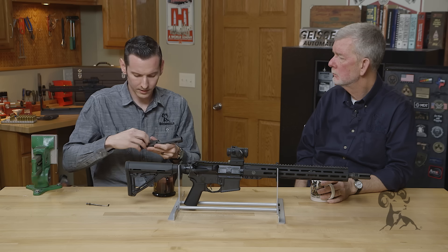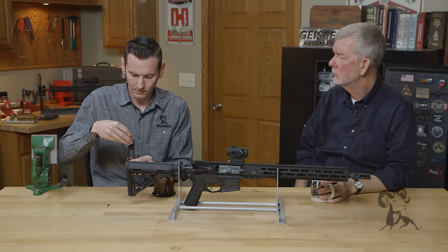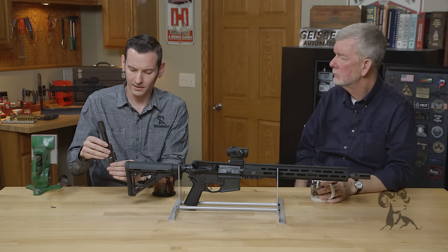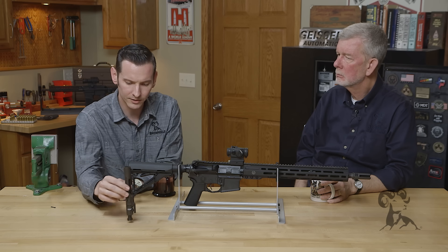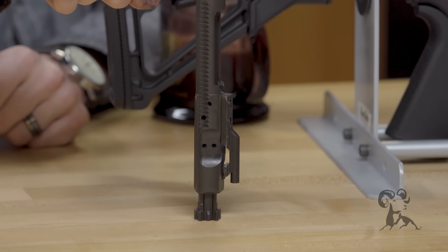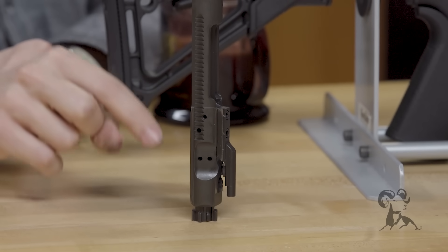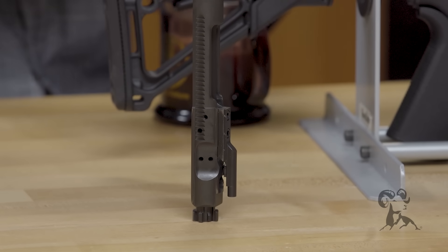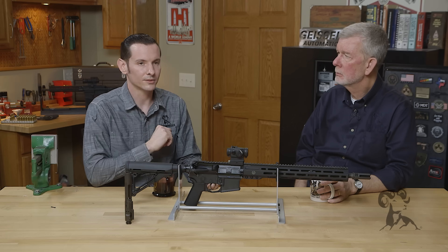Once the bolt carrier group is assembled, stand it up on end — it should not collapse under its own weight. If it does collapse under its own weight, that means your gas rings are worn. The reason it doesn't go down when the rings are good is because those gas rings are putting tension or friction inside the bolt carrier group, and that's your gas seal. If it collapses, replace the gas rings and more than likely it'll solve your issue.